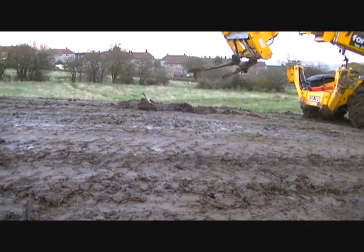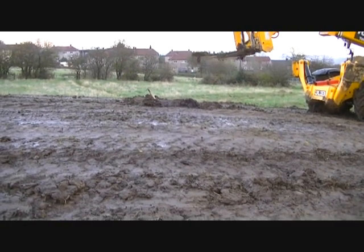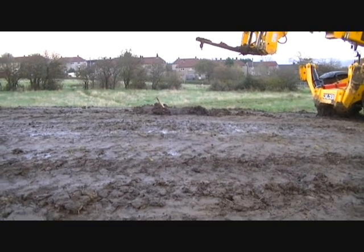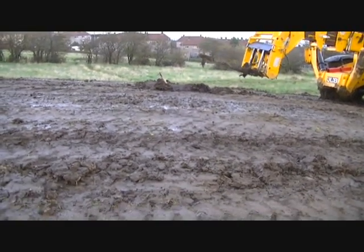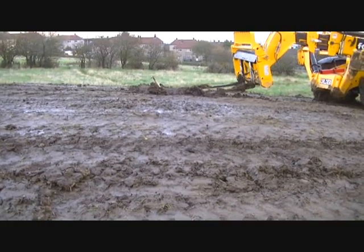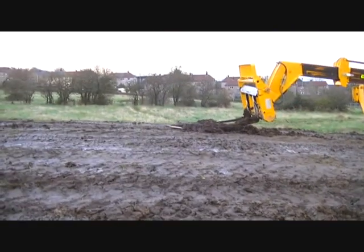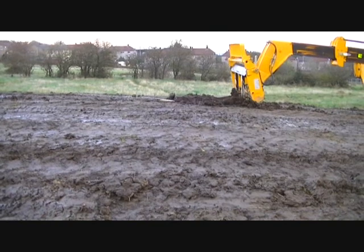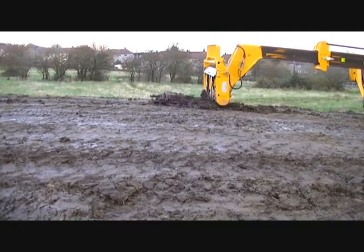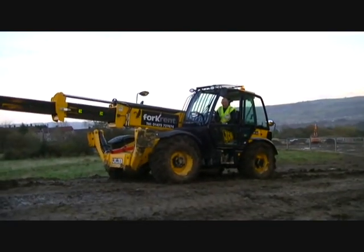Right, here we go. He's going to have to try and get that right because it's going to be awkward. We're going to go in from ground level. Okay, in we go. It's sliding, it's sliding out of the way. In you go. Yay! Thank you. Well done.